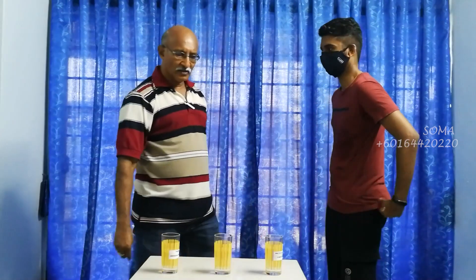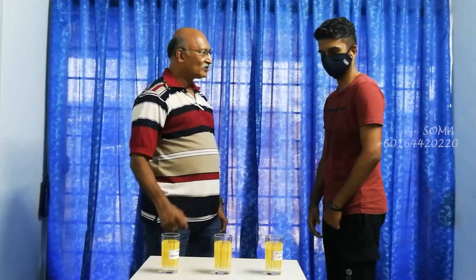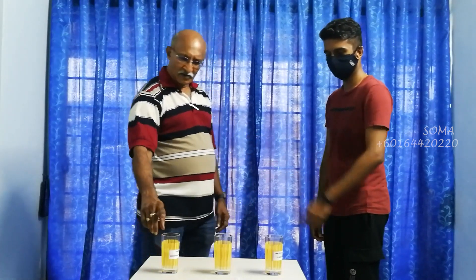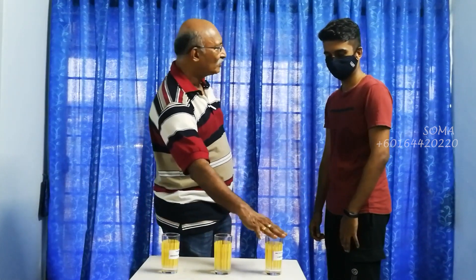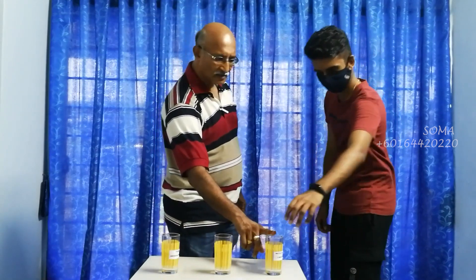Mr. Polyvran, when you compare these three, which is the easiest for you — which had the least strength? Plain water — the first one, plain water. The second one? This is much stronger — this is stronger than this? Yes. Okay, we shall try once more.